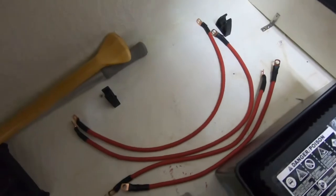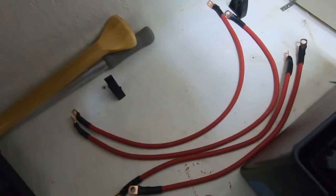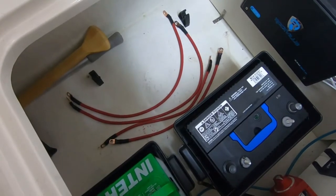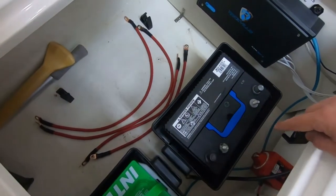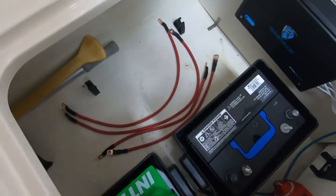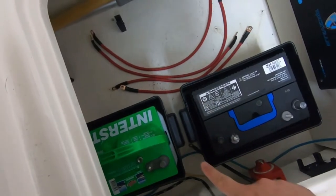I got all the battery cables made — let me tell you, it's not easy. That's very thick wire. We have to run one cable to the ACR and one to the switch, so there's two per battery. There's all four cables. All we have to do now is run a ground, which I'm going to cut next.